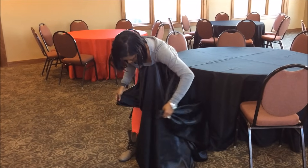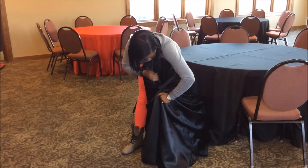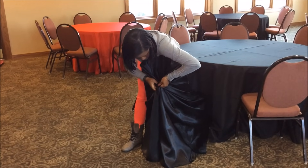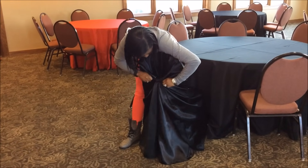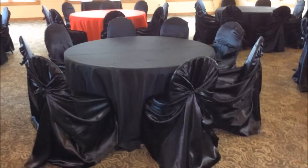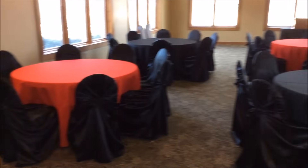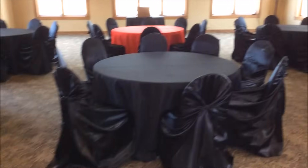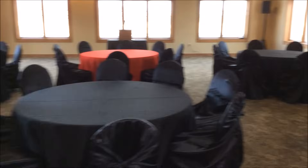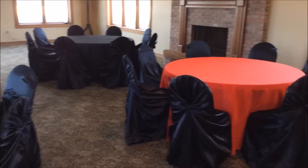I definitely recommend universal chair covers because you'll get a lot more use out of them than standard banquet chair covers. Here I am tying the universal chair covers — they fit to the type of chair it is — and here are all the chair covers done. This took a lot more time to do, but I wanted to give you an overview of the impact the chair covers made in the room.